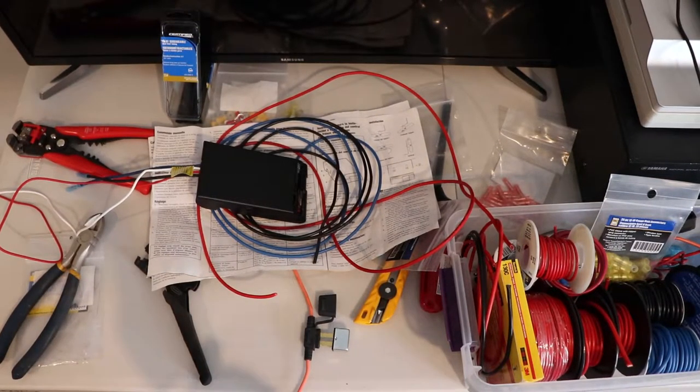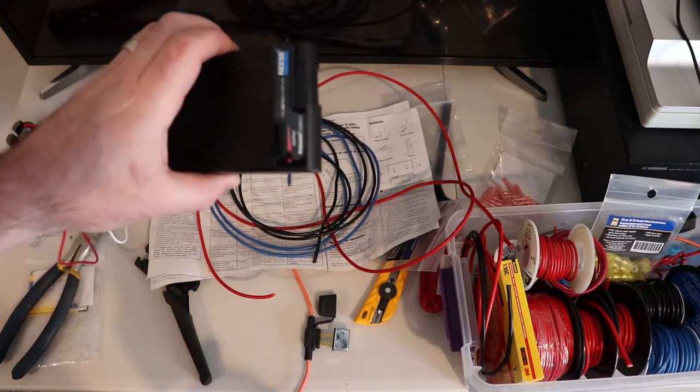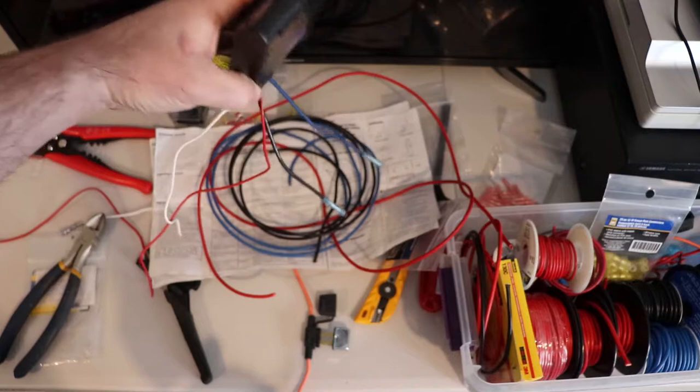Today we're going to be installing a brake controller into a WK Jeep — a 2008.5 CRD diesel. I've gotten a fairly inexpensive brake controller, the cheap Reese one that's good for one or two axles.